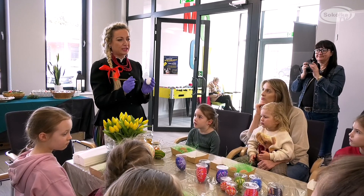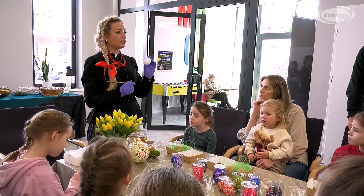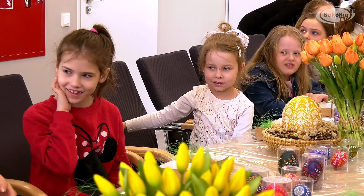Jedno zamoczenie pozwala nam na zrobienie tylko jednej kreski albo jednej kropki. I polecam, żeby zawsze wzory zaczynać od wykonania kropki, czyli od takiego elementu centralnego, który nam ułatwi wykonywanie kolejnych wzorów. Zamaczam szpilkę w wosku i stawiam kropki.